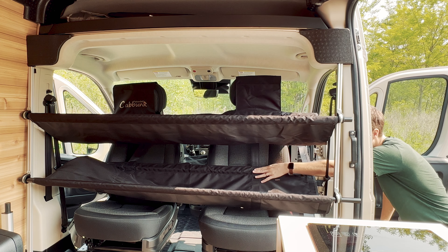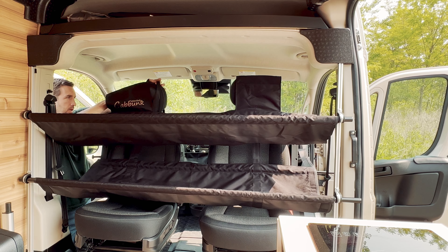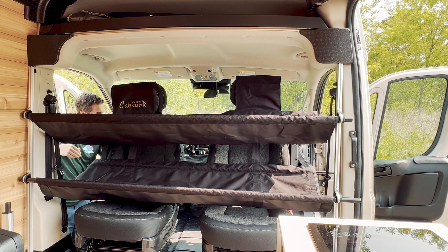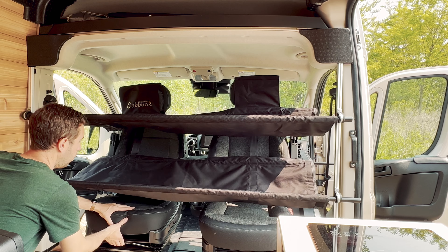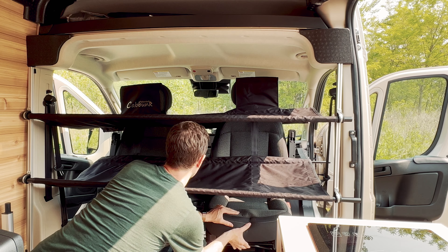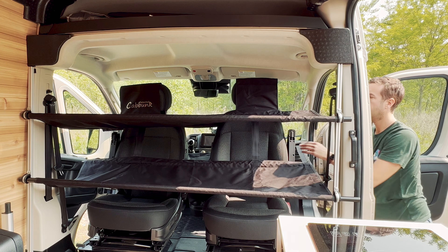There's a strap that should go over each headrest — this is important to remember. Double check there's a strap under each one of those headrest covers. Finally, push the seats towards the front to remove any slack.